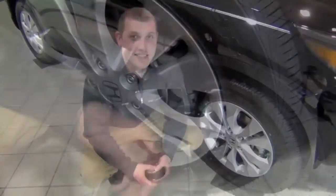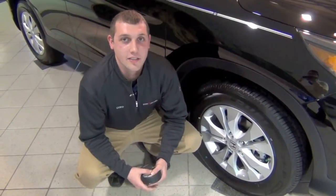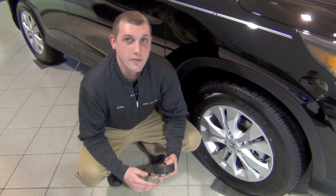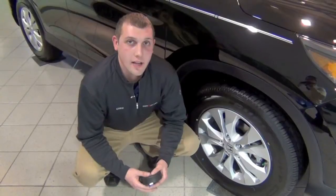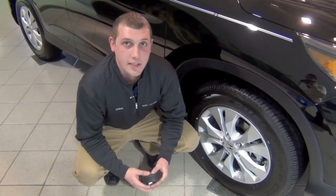Now I see this vehicle has green valve caps — what are those for? This customer is taking advantage of our nitro fill service. This service will help improve gas mileage and help keep the gas mileage more consistent. It will also keep that tire light from coming on. Ask your service advisor at your next visit.